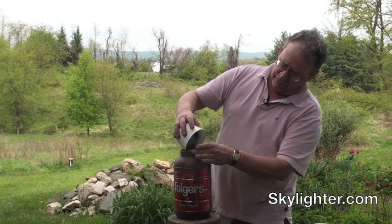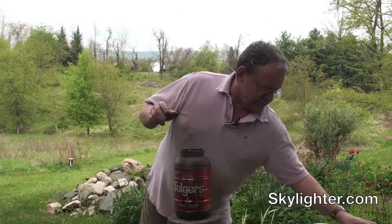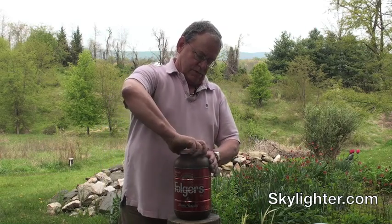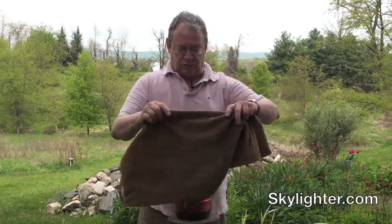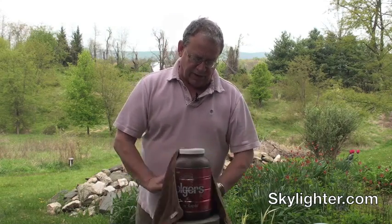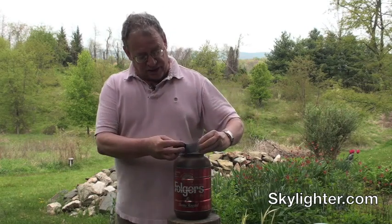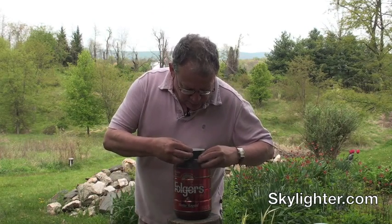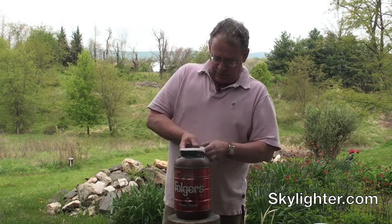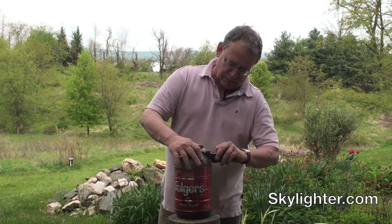Try not to get it all over everything. I put the cap on and screw it down real tight. The way this mill jar works, I've got to attach this cap really tightly. To make sure the cap doesn't come off, I'm going to use electrician's tape — putting a lot of tape on there to really keep it from twisting off.